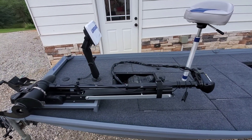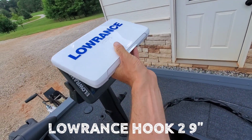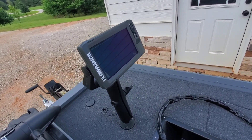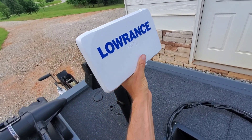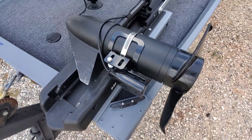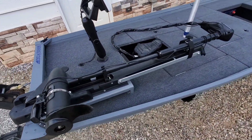We'll start up front with the obvious — a Lowrance. I believe this is a Hook 2. The customer dropped this off to be used in the build. He had acquired it and wanted to use it, so he already had this. It's a solid unit — it's got lake maps and all that good stuff. It comes with a triple shot and a double shot transducer. Got the double shot on the Minn Kota transducer mount on the front end.